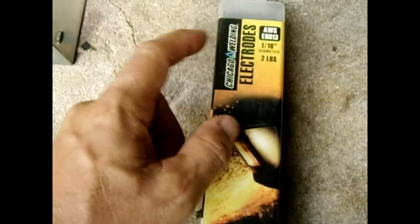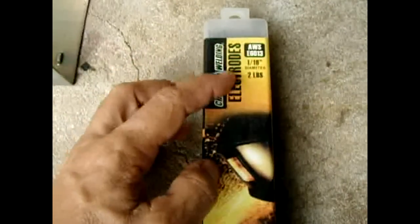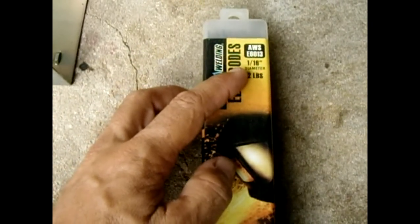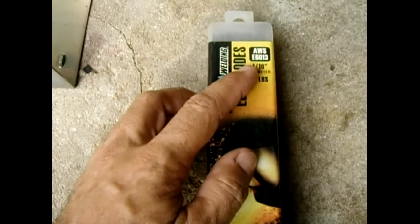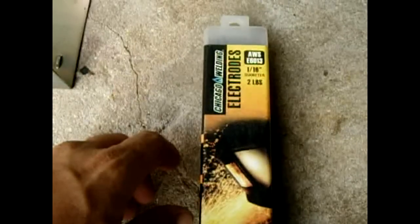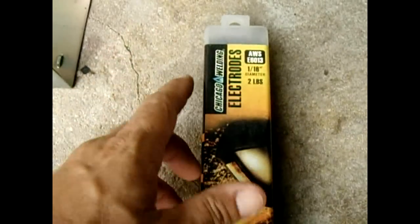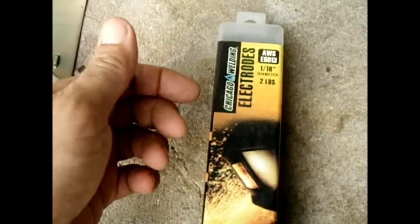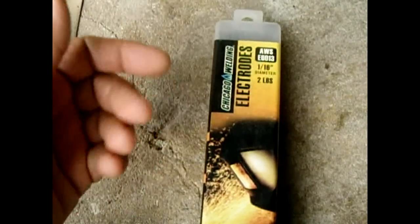Use 1/16-inch diameter electrodes — I got mine at Harbor Freight. Make sure you use this size and nothing larger, because thicker electrodes draw more current and will overheat the transformers. Like most welders, this unit has a duty cycle. Do some welding, allow the unit to cool for a while, then weld again. This is not designed for non-stop continuous welding.